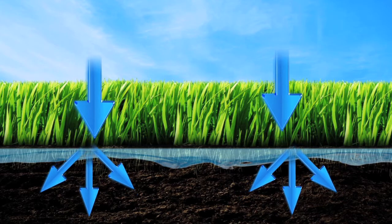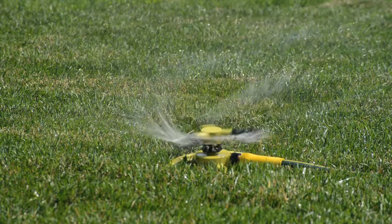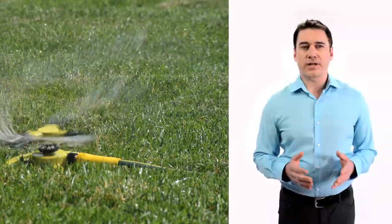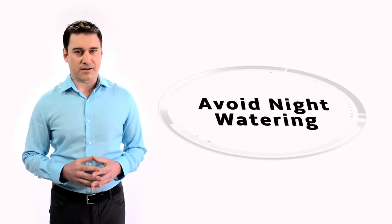The best time to water is early morning, before daytime temperatures rise, and try to avoid watering on windy days. Also, try to avoid watering in the evening as there are long periods of dampness which increase the chances of disease and fungus.